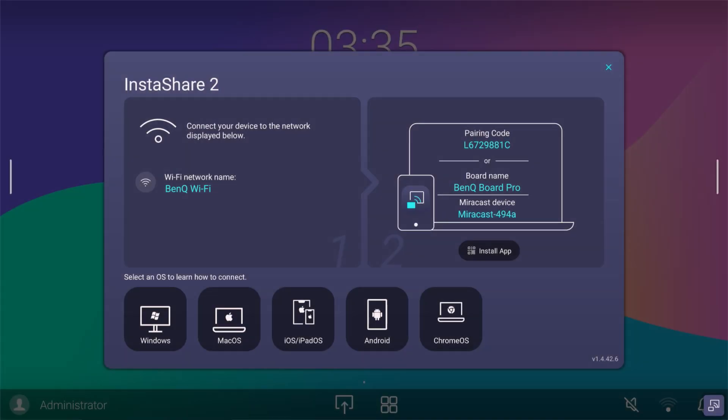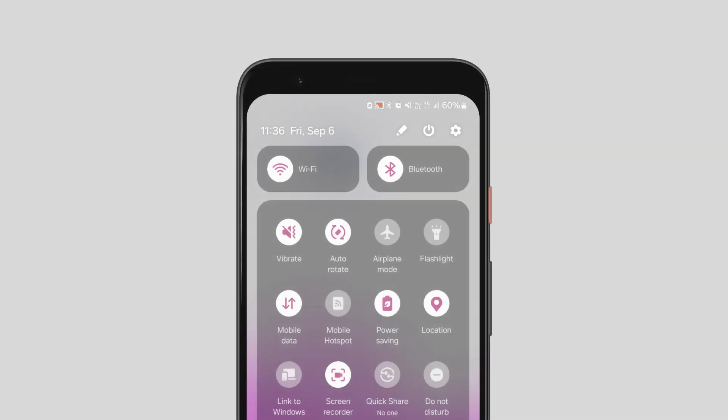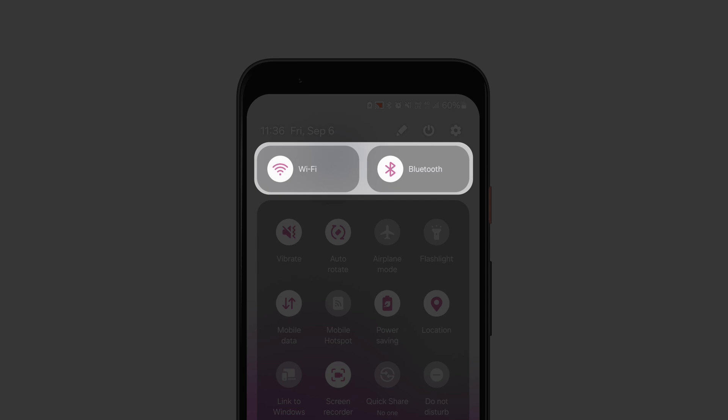First, ensure that the BenQ board is connected to a Wi-Fi network and that Bluetooth is enabled in the settings. Then, check that both Wi-Fi and Bluetooth are turned on for your phone.